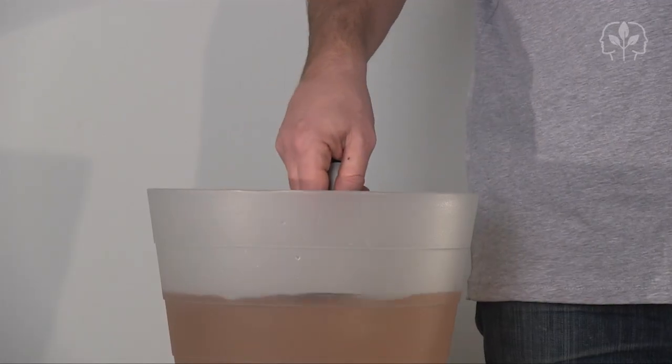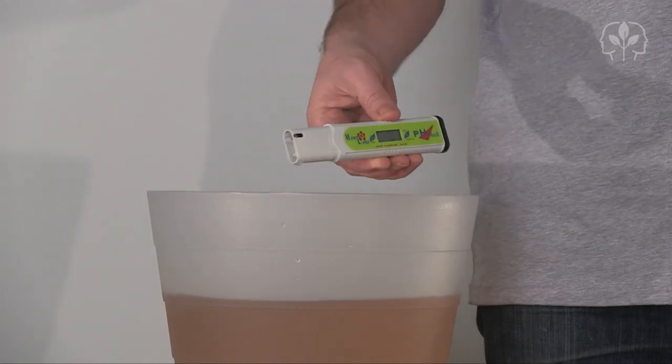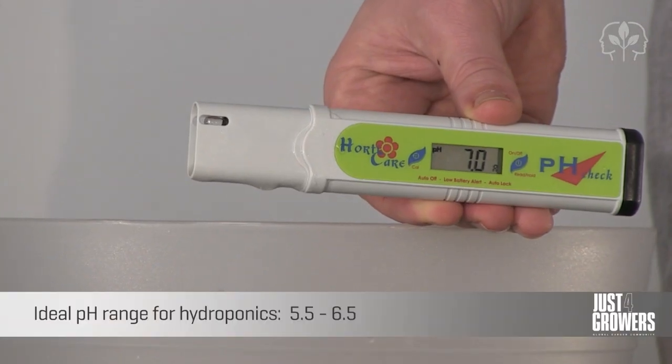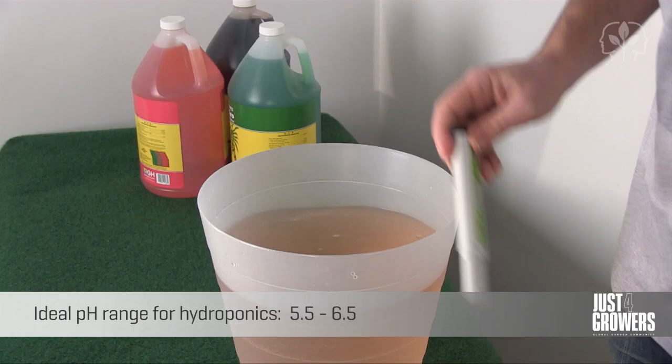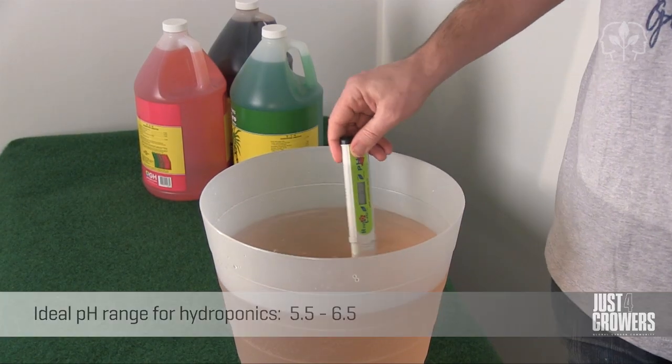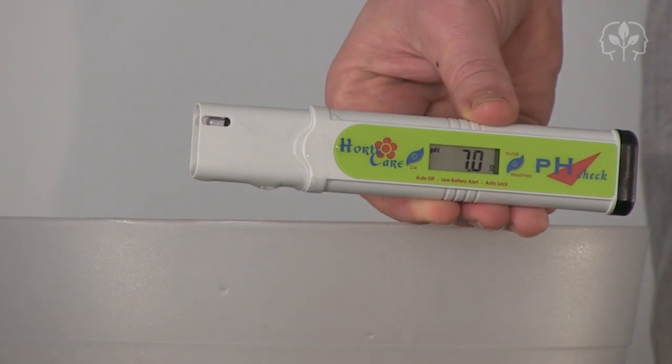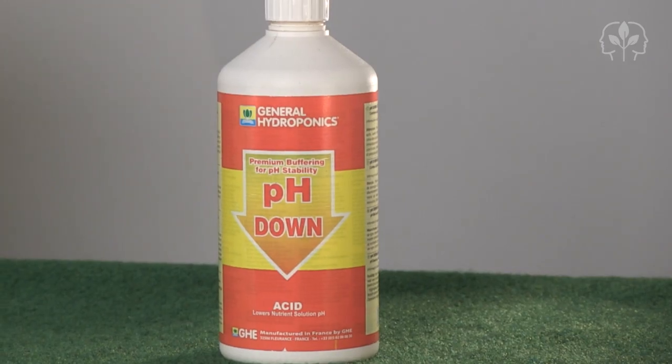But hang on a second — there's one more important final step. You'll need to measure the pH. Here we're using a calibrated digital pH meter. Insert it into the nutrient solution to take a reading. As you can see, the pH is currently too high, so we're going to have to add some pH adjuster to lower the pH.